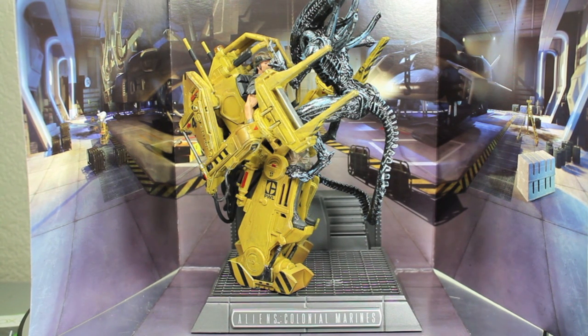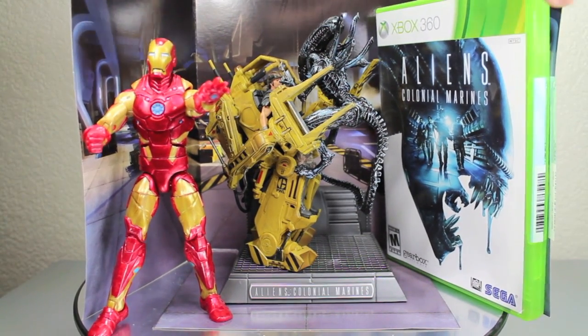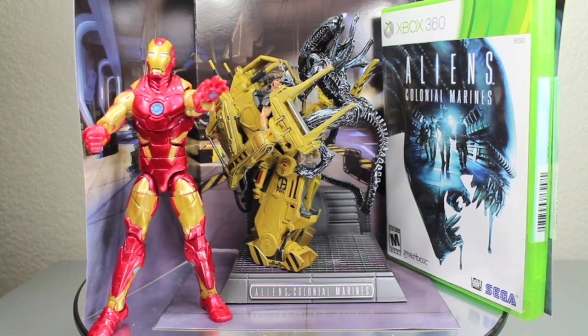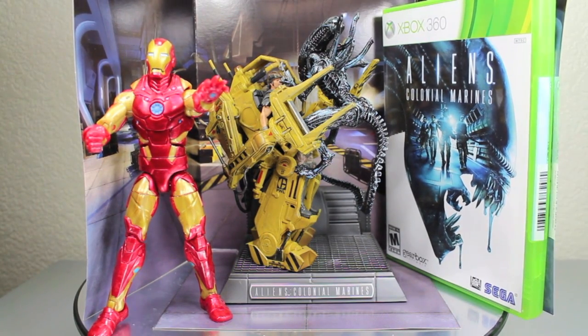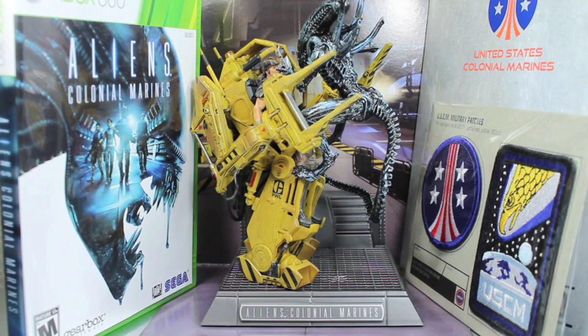Size comparison time. Here you can see the Aliens Colonial Marines power loader statue — it's not really that tall at all. Compared to a standard 6-inch Marvel Legends Heroic Age Iron Man, if you count the tallest part, which is the back of the alien's head, it's only maybe an inch or a half inch smaller. With the Xbox game case, it's actually pretty much the same size, actually a little bit smaller. So it's only about six and a half inches tall, including the base.